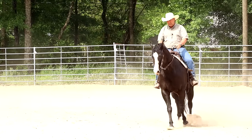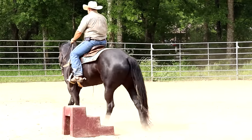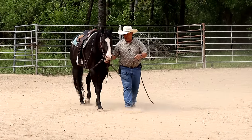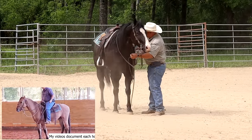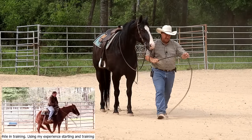No matter what use the horse sees, what the horse is unsure about, he needs to let me control speed and direction. So my last video of Woody, he kicked in my spur and balked and said no and threw a little temper tantrum. Let's see what he does this time.